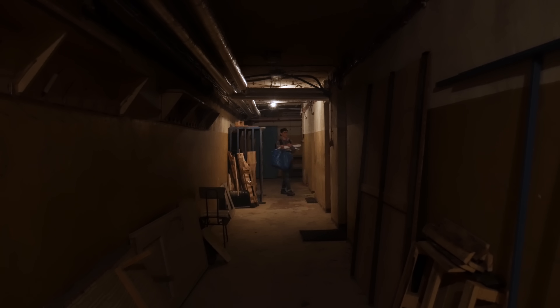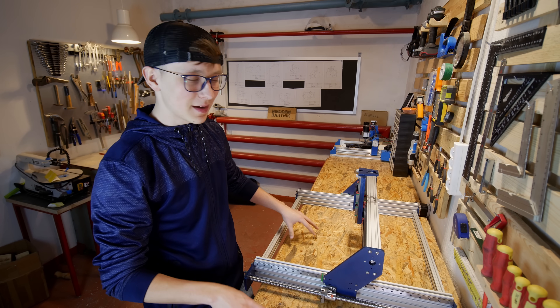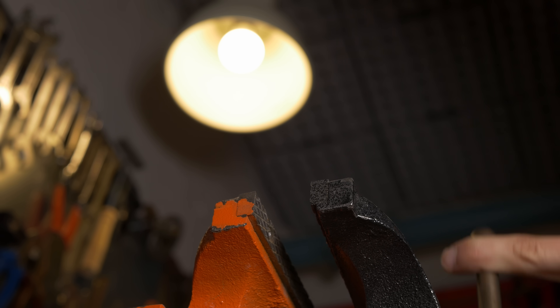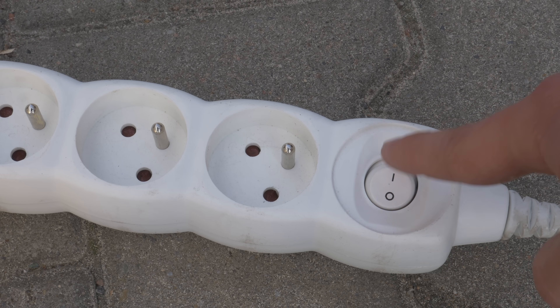Somewhere deep underground, a young man that looks like a 15-year-old boy is trying to build a DIY CNC machine. Will he be able to finish it? Will it work? Will he handle all of the hateful comments? Welcome to the third part of building the Indymu.